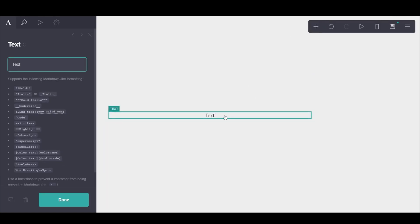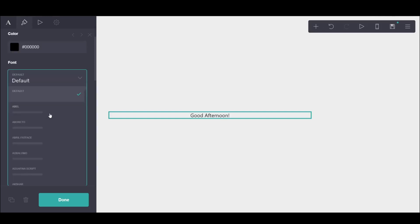And then next I added a text. Because if you look in Spotify, the first thing you see is like good afternoon, good morning, good night, something like that. So the first thing I'm putting is good afternoon, since usually afternoon is the best time.